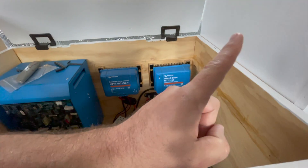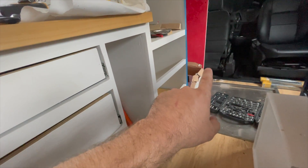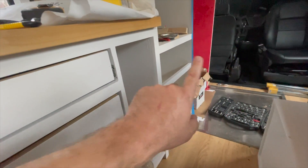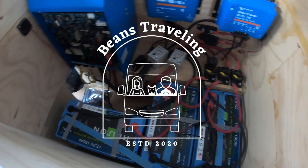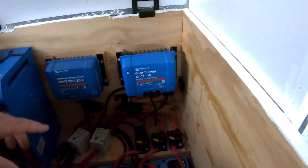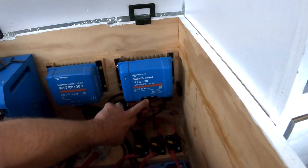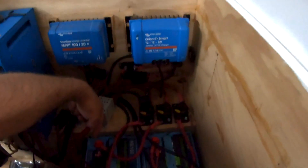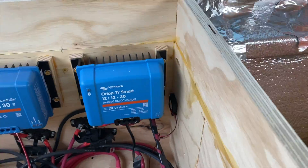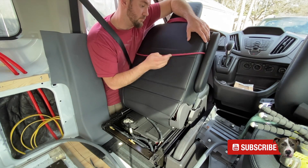We had a past video that we'll link right here where we did all the hardware — we ran from the driver's seat where all the batteries are, all the way back, and installed all the hardware. Your input comes from your batteries on the vehicle which go in here, and then your output goes to your batteries in your house. Now we have to hook up the DC-to-DC charger to the vehicle batteries through the fuse that we installed under the seats.